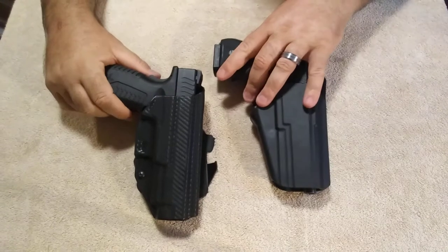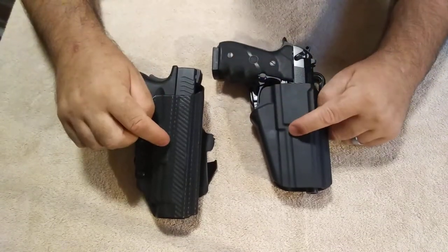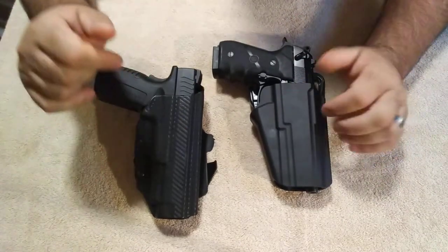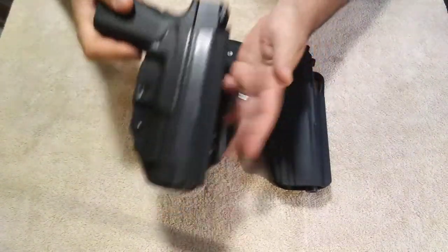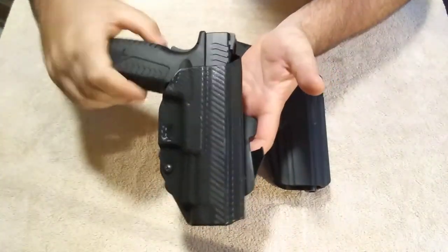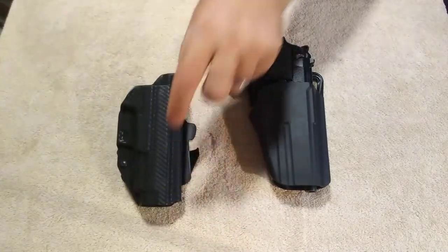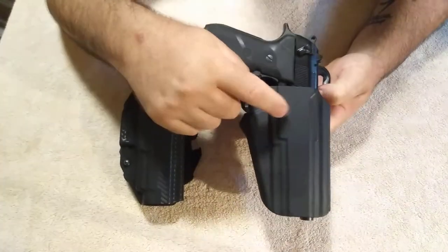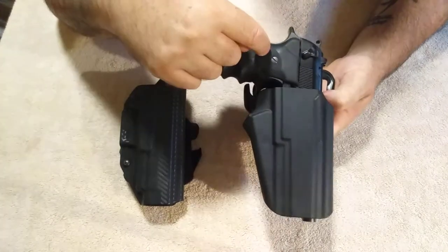Hey guys, today I'm going to make a video of two Kydex holsters compared to one another — a quality comparison. The first one is the We The People holster that I bought for my XDM 10mm. And the second one, I just picked it up yesterday, is the Safariland for my Beretta 96A1.